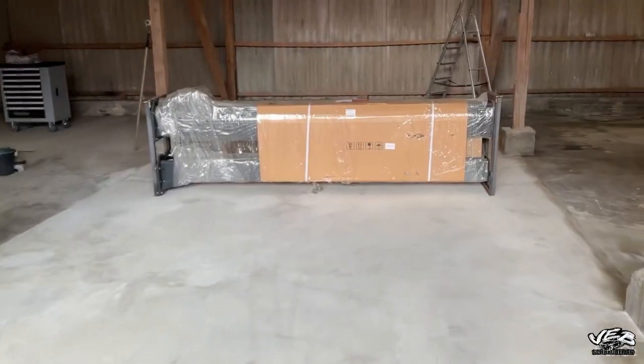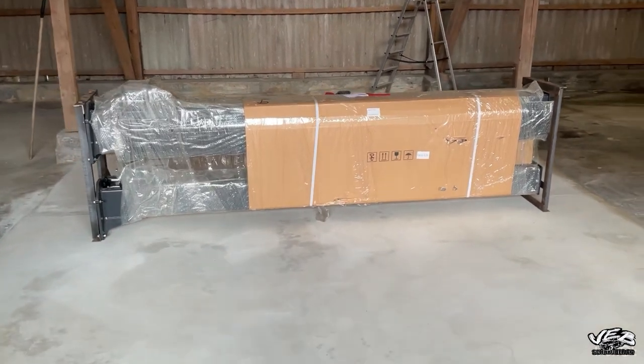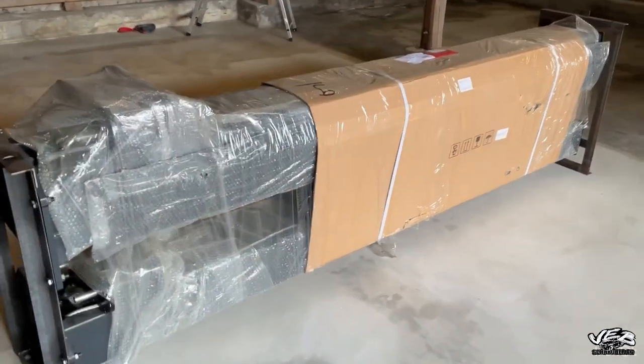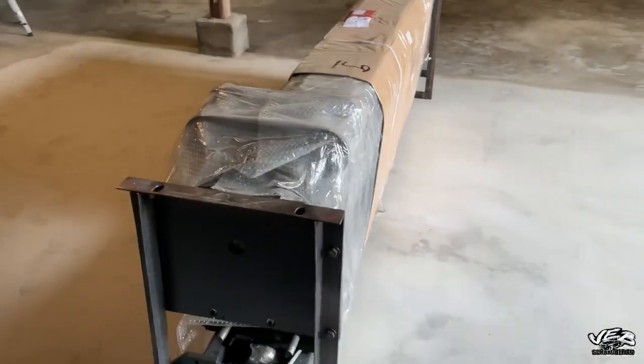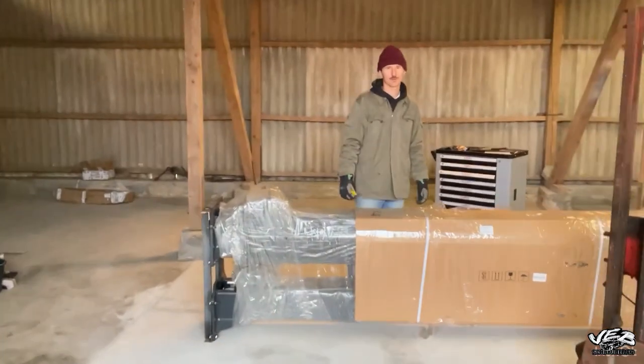Das ist meine neue 2-Säulen-Hebebühne, Tragkraft 4 Tonnen, von der Firma Vega. Läuft!